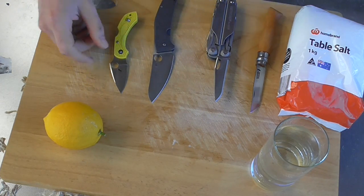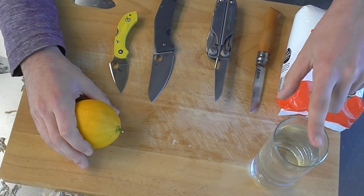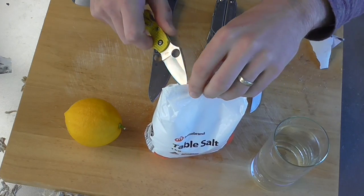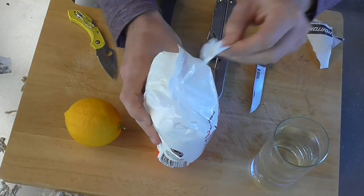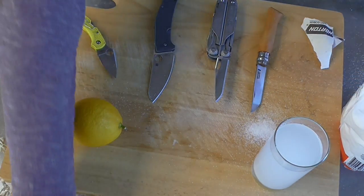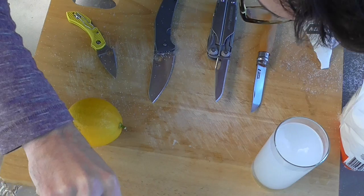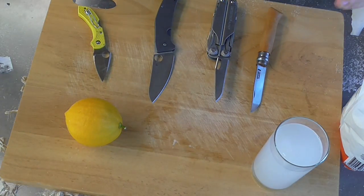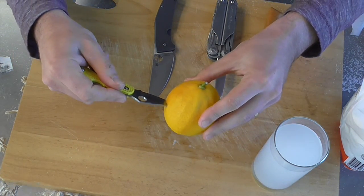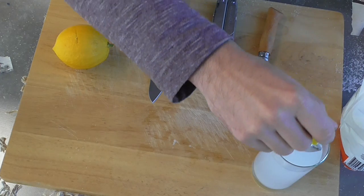What I'm going to do is stick the knife into this lemon and also soak it in this water which I will make salty. So that is some salty water there right now. First we'll put it into the lemon, so we'll go with the H1 Spyderco Salt — there we are — and then a quick dip in the salty water.